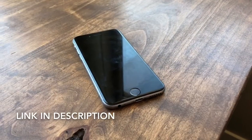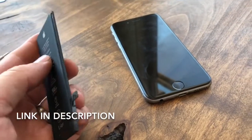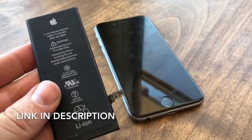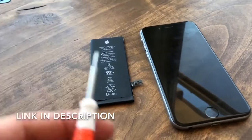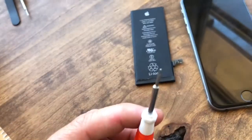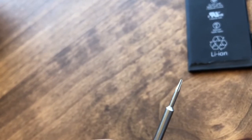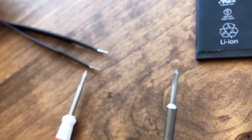Hey guys, Danny Johnson here. Today I'm going to show you how to put a new battery in your iPhone — this is for the iPhone 6 or 6s, 6 Plus, and probably a pretty similar process for some of these. It's very simple, just takes a few special tools. I did buy a kit, and it came with a screwdriver called a Pentalobe screwdriver — kind of like a Torx head. It also came with a regular common screwdriver, but very small for the small screws you'll be dealing with.